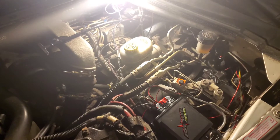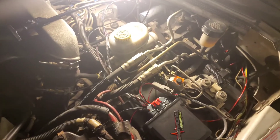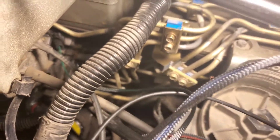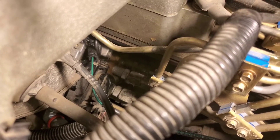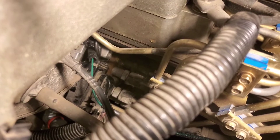Now we'll go from the Adrenaline computer box module to the green wire that taps into the VP44. As you can see, it is the top wire — it is closest to the engine block.